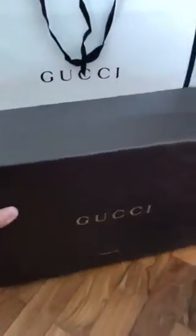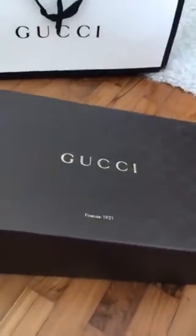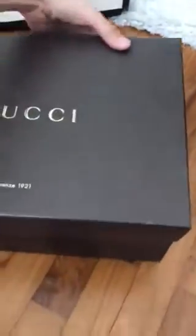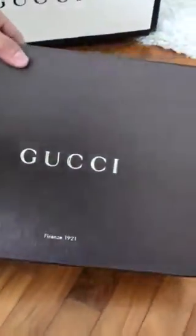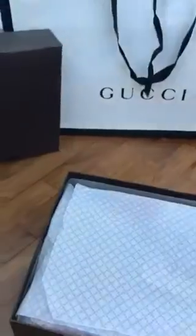Here's the shoe box — and it's still in the monogram print. I pretty much like the box because they are so sturdy and sometimes you can even recycle and use it for other things.